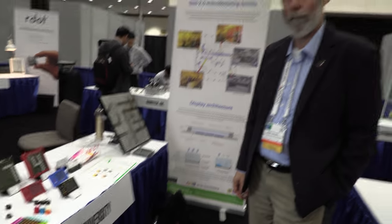At SID Display Week in the iZone, Alex Hansen from South China University introduces himself and explains that he works on developing reflective displays — electronic paper displays to be precise.